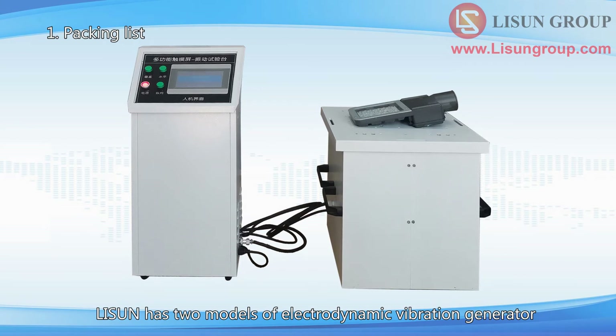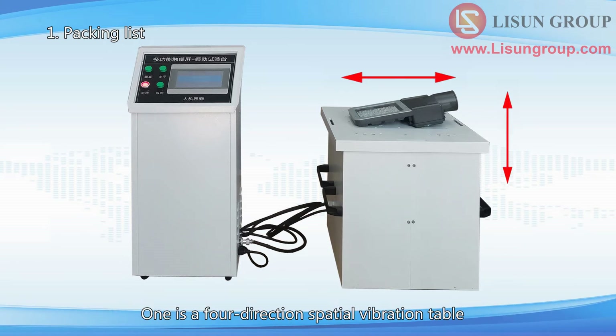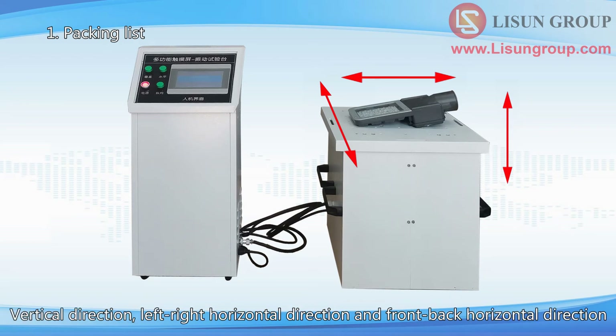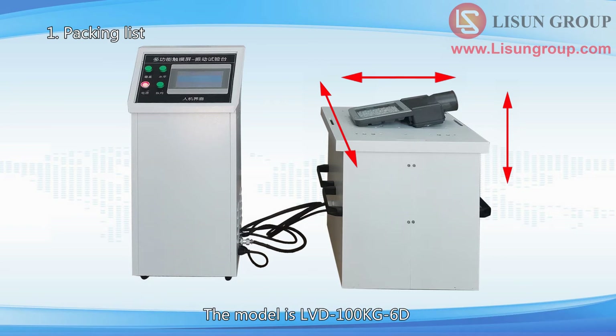Lasun has two models of Electrodynamic Vibration Generator. One is a four-direction spatial vibration table — vertical and horizontal — model LVD 100kg. The other is a six-direction spatial vibration table — vertical direction, left-right horizontal direction, and front-back horizontal direction — model LVD 100kg 6D.